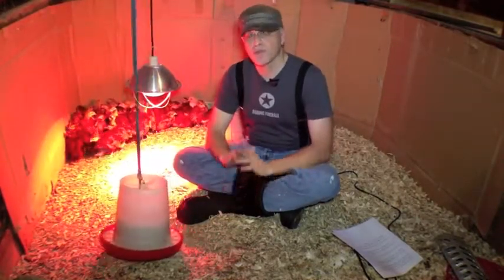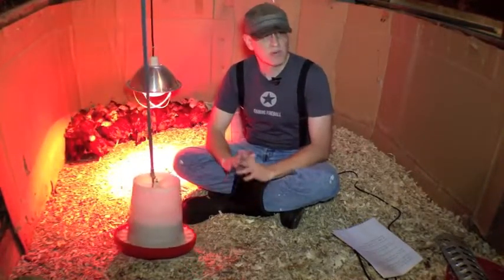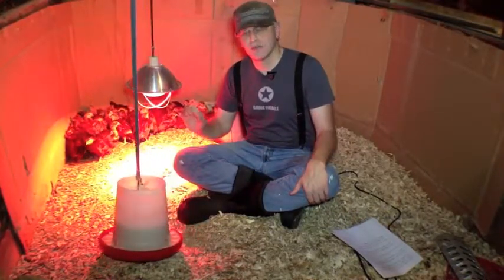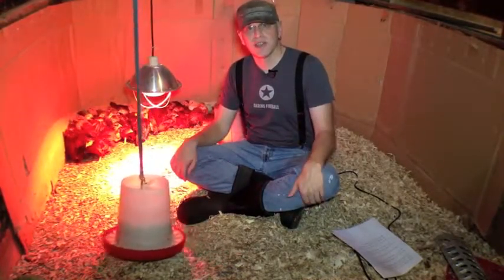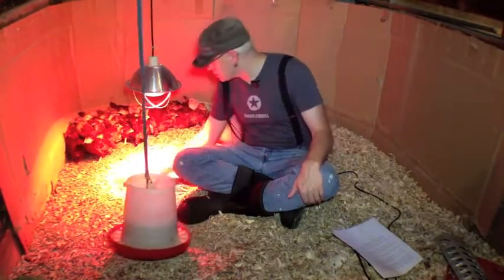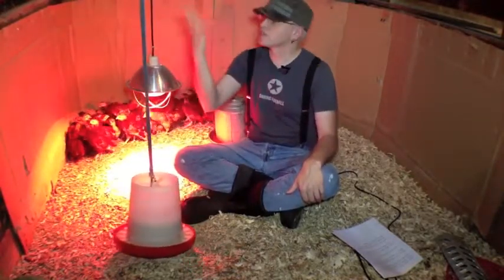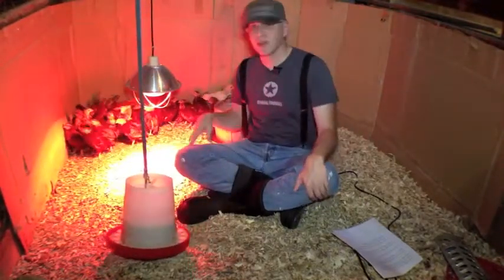The key to a brooder or any area on the chicken farm is moisture control. Moisture is your enemy. Once you put your shavings in, keep an eye on them — you don't want them to get too moist because that leads to bacteria and all sorts of nasty stuff. You can tell it's okay in here because I can pick up this bedding and it's still pretty dry. If it gets any wetter I'll need to put more shavings in, which this will probably need in a day or two.